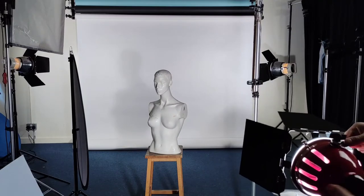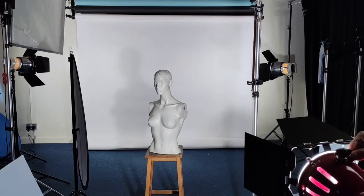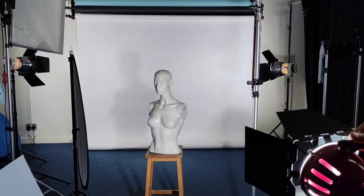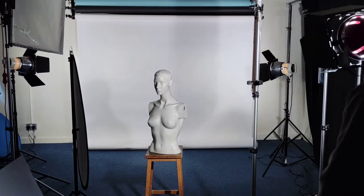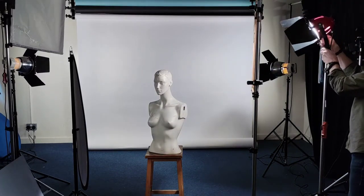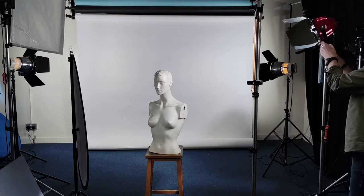Always bring your model forward of the background so you can light them independently. I've got my model a good 10 feet off the background here. When I bring my light round to the side — 45 degrees to the side, slightly higher than the model's head — we get better shadows.